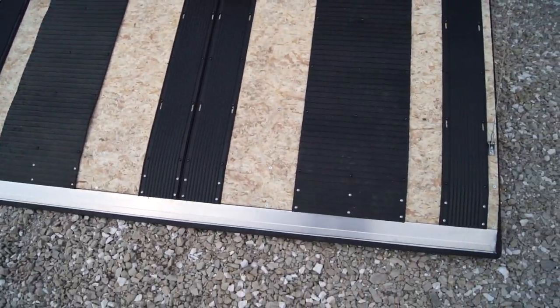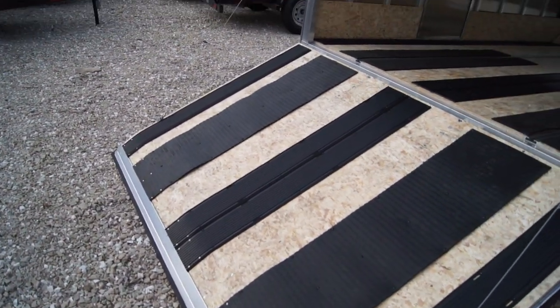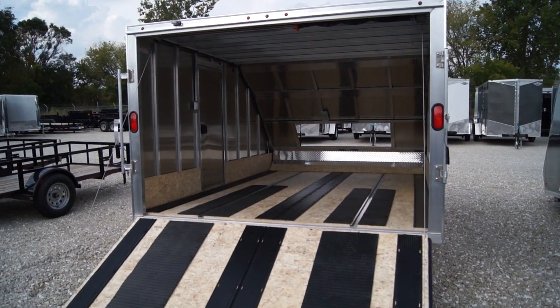Finally, on the ramp door, this is going to be an upgraded beveled edge ramp for a smooth transition onto the deck. Any questions, please let us know or visit us online at hannahrv.com. We're located here in Oak Creek, Wisconsin. Thank you for watching.